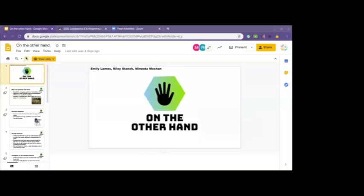Hi, my name is Emily Lemos. I'm Riley Stanek. And I'm Miranda Motian. We created a product called On the Other Hand, and it's a unique desk made to suit both right-handed and left-handed people.